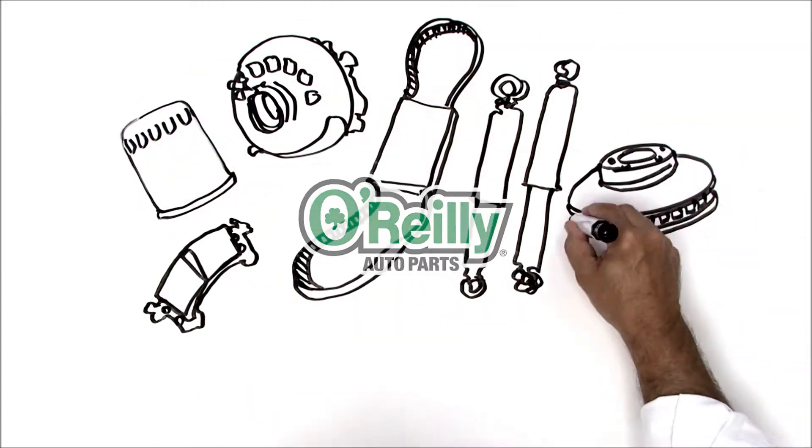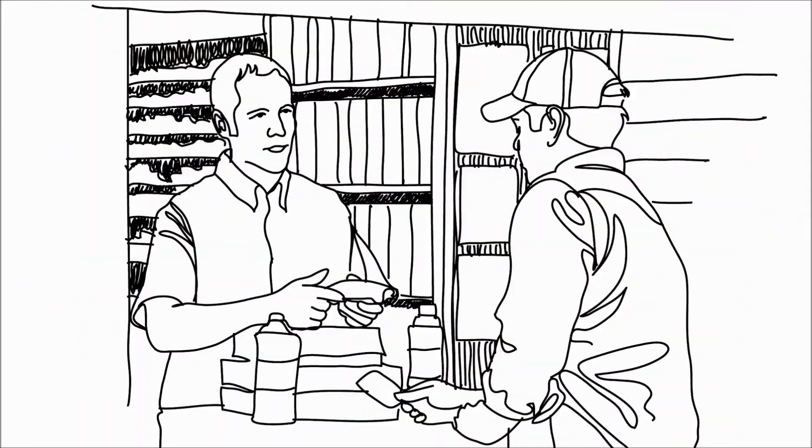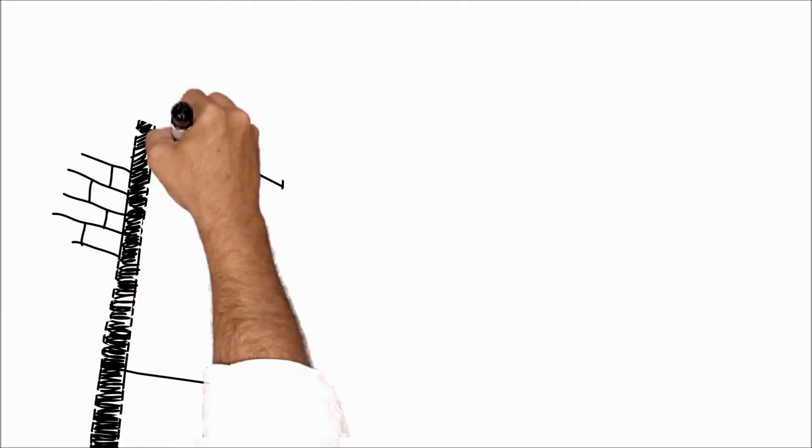O'Reilly Auto Parts has the parts you need at prices you can be sure of. From parts to tools, accessories, and more, our professional parts people can help you find exactly what you need. Stop by today.